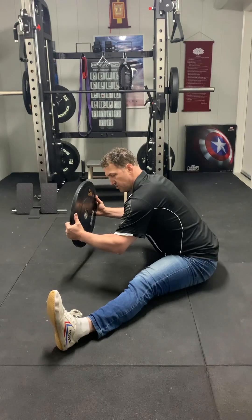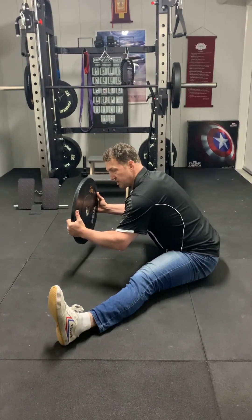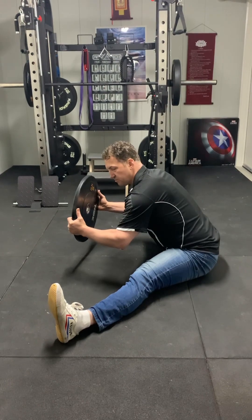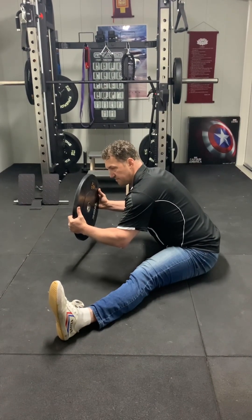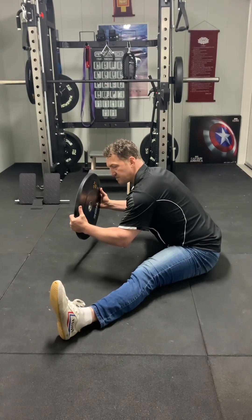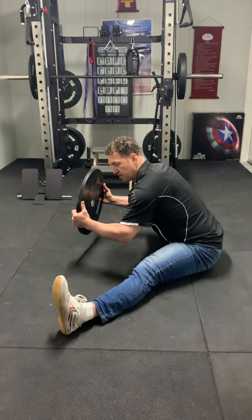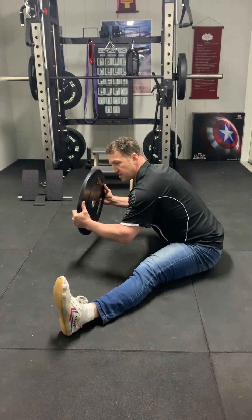What we're doing is getting the nervous system used to a position that normally it finds threatening. Newly made flexibility — the brain doesn't know it's safe. When we hold it for long periods and put strength through that new range, it's called extended length conditioning. The brain learns it's not a threat and will keep that range open more easily. You also get stronger in these new positions, which is especially important if you're doing pole, Lyra, gymnastics, or martial arts — you need strength in your flexibility.